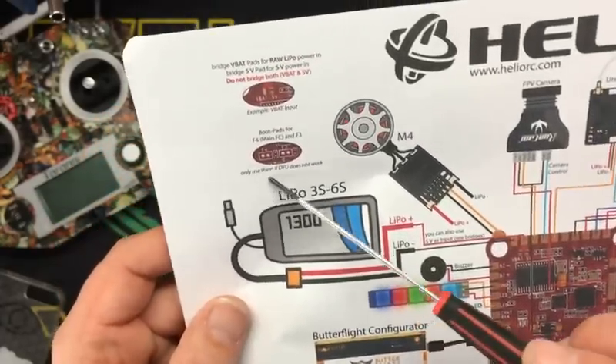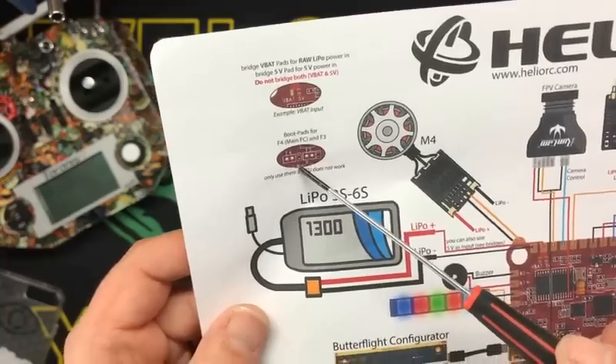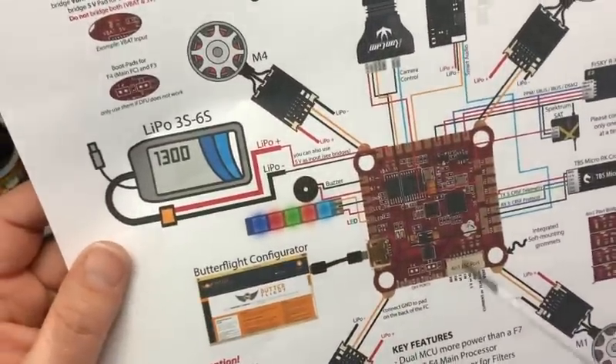Very, very cool. We've got boot pads, which is interesting — you've got boot pads for each one.